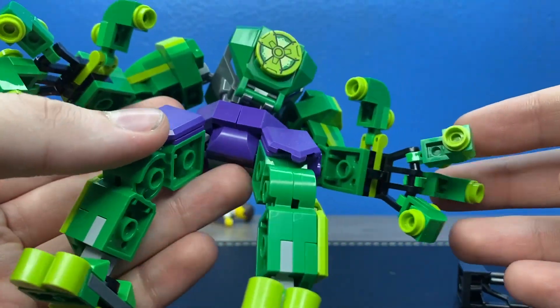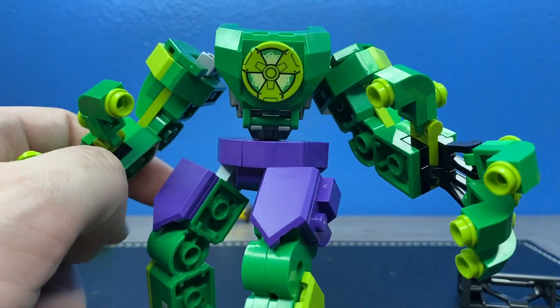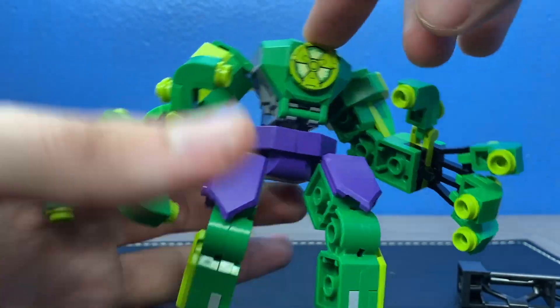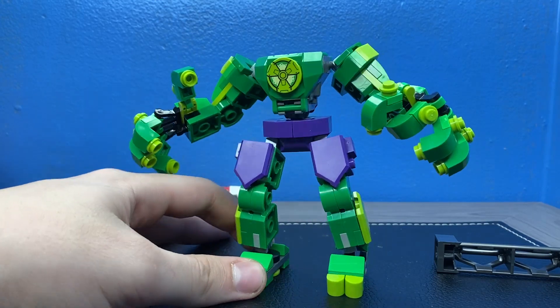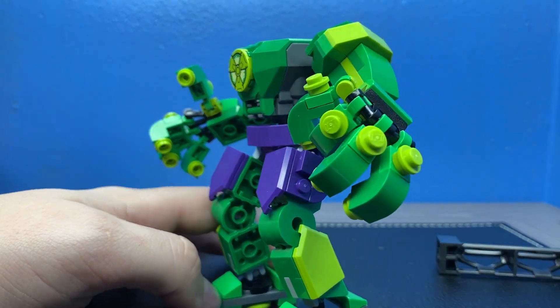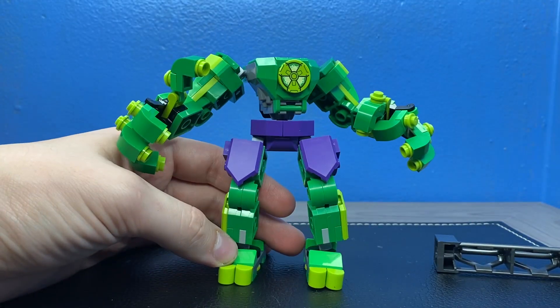He's the only mech here to have two full hands — the others just have a part or a little weapon to disguise it. You can see there's a little connector piece right here. He has a nice radioactive symbol where the chest piece is. He is predominantly the classic green and purple that we all know, but he also has light green pieces on him as well. A very solid mech here.